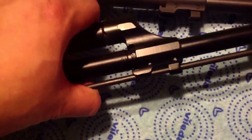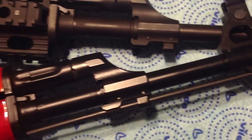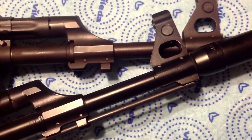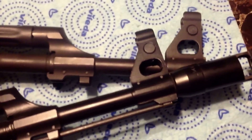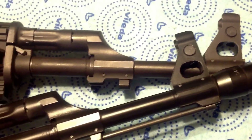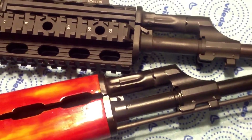You can see some differences in the barrel finish between the two rifles. It's not a huge difference on camera, but in person you can really tell — the Cerakote finish on mine stands out quite a bit more compared to the original finish on his.